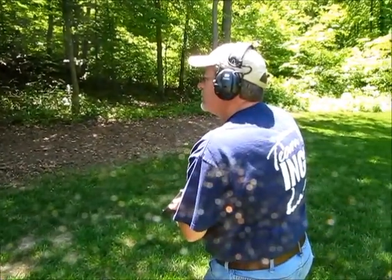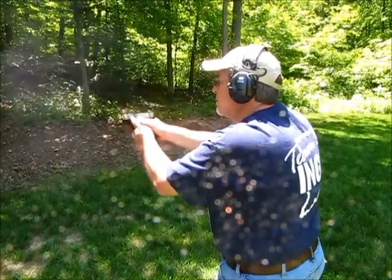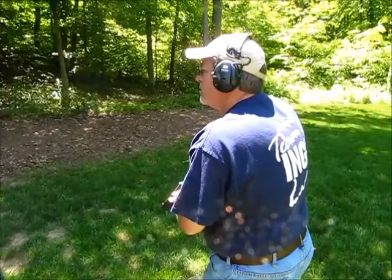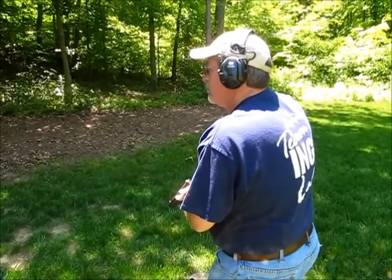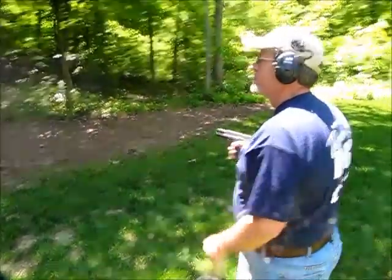Glock 26 strings: first two-shot string, 1.86. Second string, 1.74. Three rounds in two seconds — 2.09. Shooter ready — stand by.